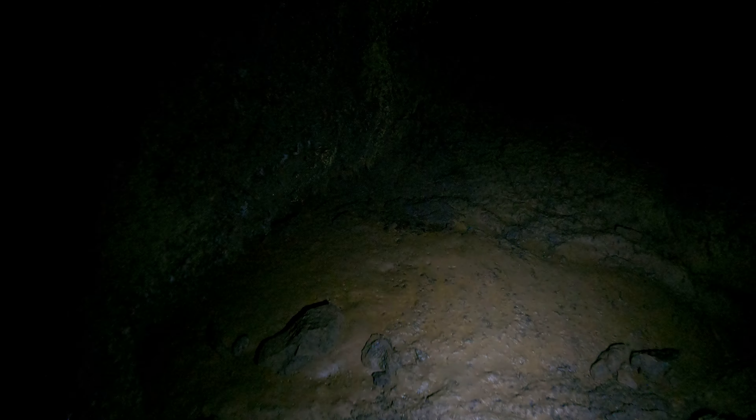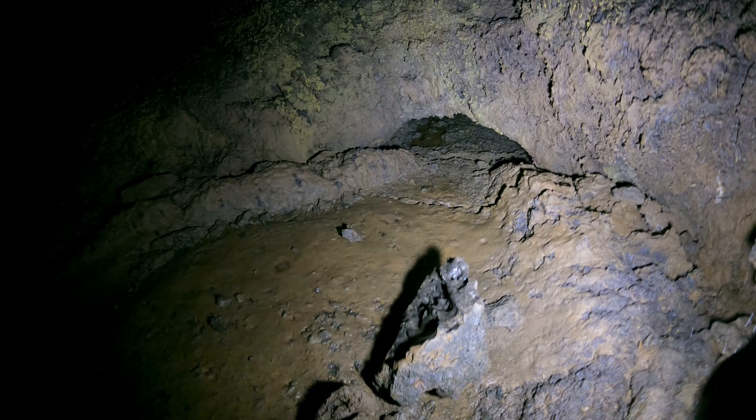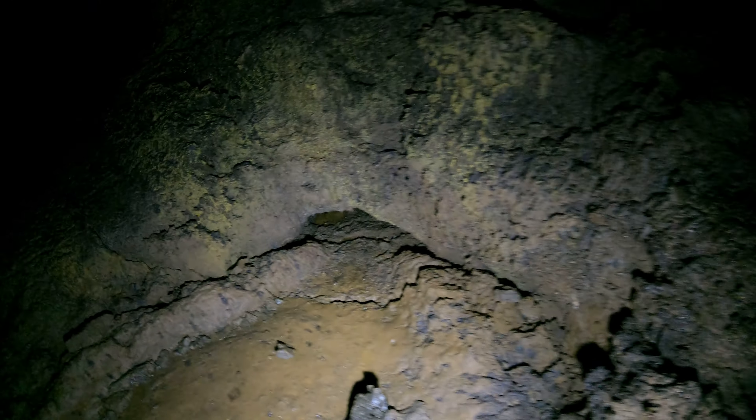So I'm gonna go down here very carefully. Luckily the rocks have good traction. I'm gonna have to put my backpack down so I can do this without getting my backpack caught. Look at this.